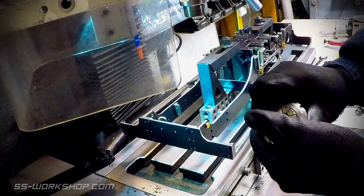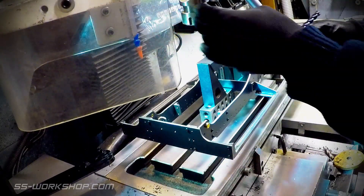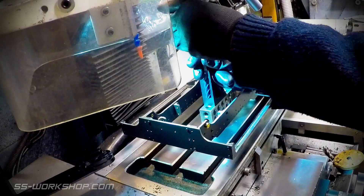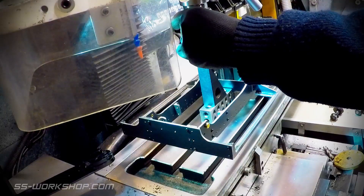I'm using a 10 millimeter solid carbide end mill to make the cuts. Solid carbide end mills are more rigid than high-speed steel, so with the long reach required for this procedure deflection will be minimized.